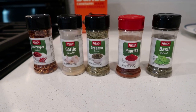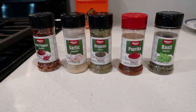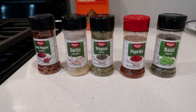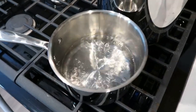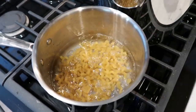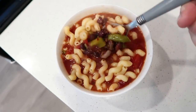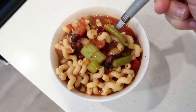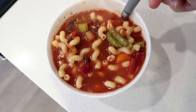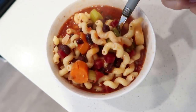These are the seasonings that I use for this veggie soup: red pepper, garlic, oregano, paprika, and basil — but of course you can add anything that you would like. For the pasta, I actually cooked it on the side because this was made as a meal prep, but if I was making this as a dinner, I would have cooked the pasta into the soup just to give it more flavor. But this was really delicious, super hearty, and I feel like it's the perfect cozy meal for a cold winter day.